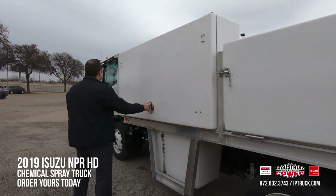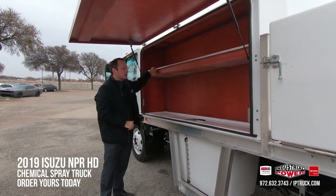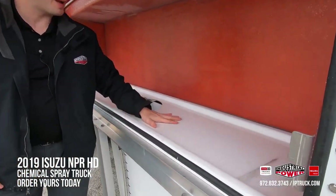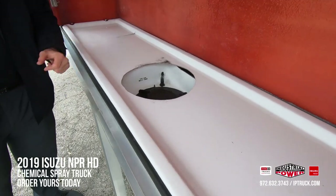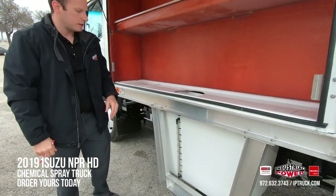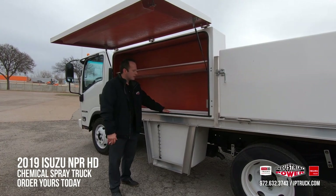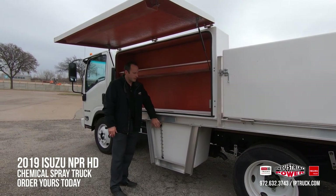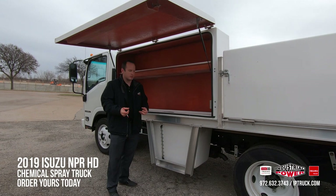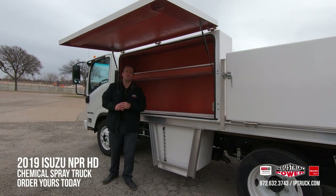These compartments can be customized with shelving — this one has a shelf all the way across. Once again, you do have your drip pan for easy wipe up and clean up, helping keep you up to code. This is the fill for the 50 gallon water tank. Everything here is designed to be corrosion resistant — you have the fiberglass body with the aluminum subframe. That also helps reduce the weight of the body. Like I mentioned before, these bodies, well maintained, will last you well over 20 years.